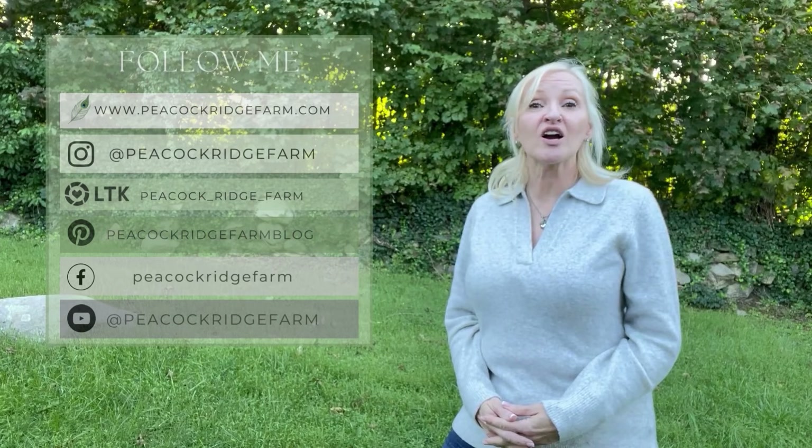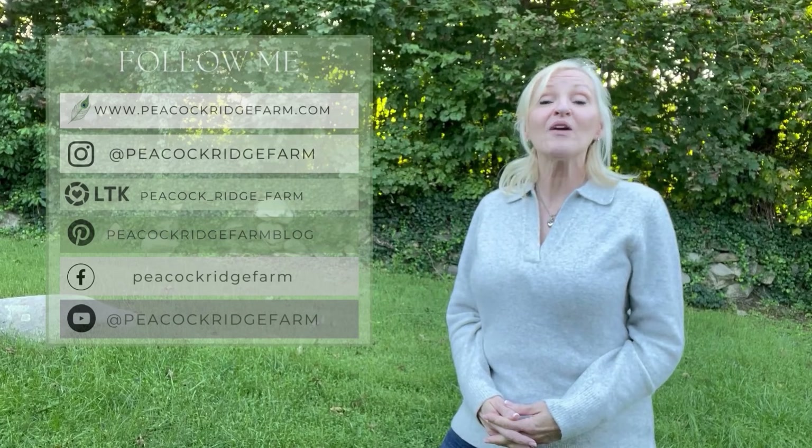Thank you so much for stopping by today. I always enjoy our time together. Please be sure to follow me on my blog at PeacockRidgeFarm.com, on Instagram, Pinterest, and Facebook at Peacock Ridge Farm, and of course right here on YouTube. Be sure to subscribe to that YouTube channel. Blessings to you.